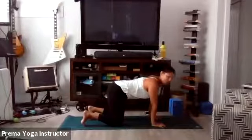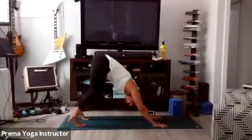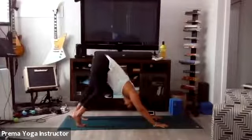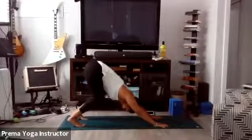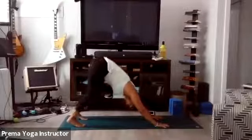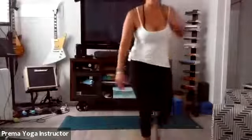Now let's go ahead and tuck our toes under and press up into our first Downward Facing Dog. Go ahead and start to pedal out your heels. If you want to really bend the knees, go free, work back down — whatever feels good for you and your movements, keep going. Keep the movement flowing.